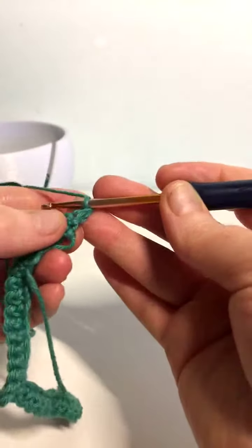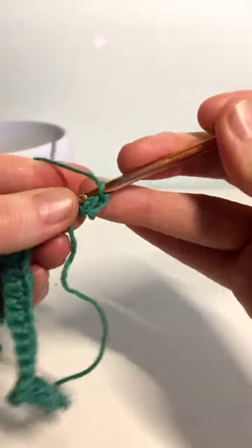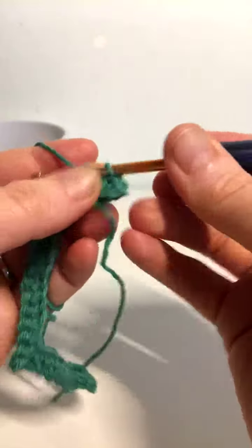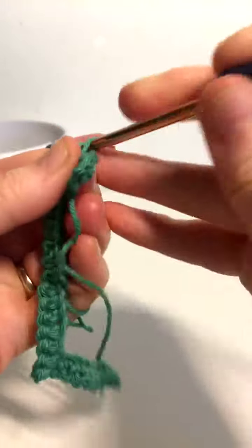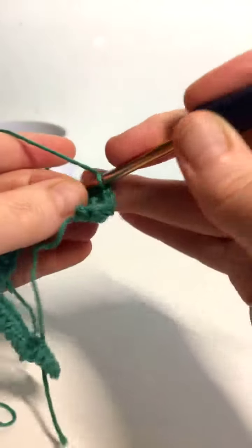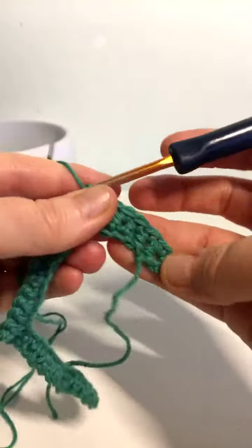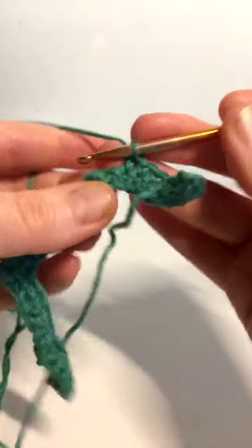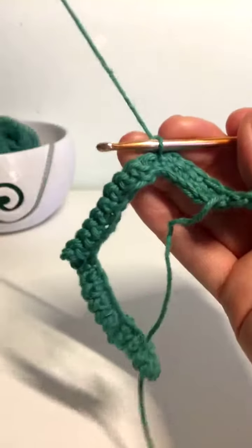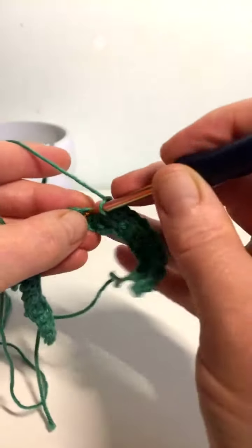We're going to go on the next row. We start by doing two in that first stitch, right there next to the chain one — two single crochet, double crochet for UK. Now we just remember seven, so we do seven: one, two, three, four, five, six, seven. This first one is going to be a dip, so in the first row we skipped one, but in every row now we're going to skip two — skip that one and that one, and work into this third one.